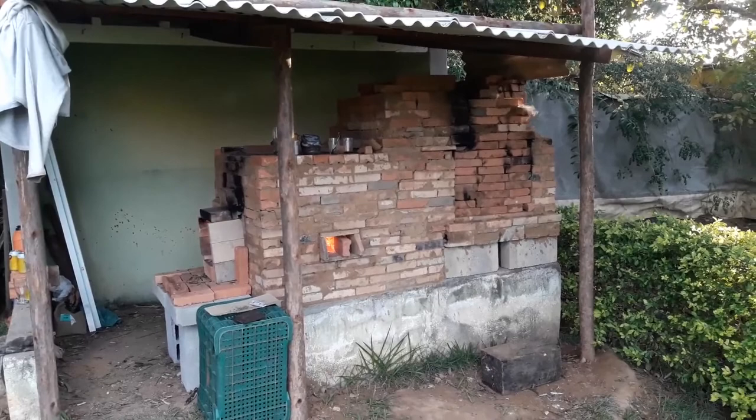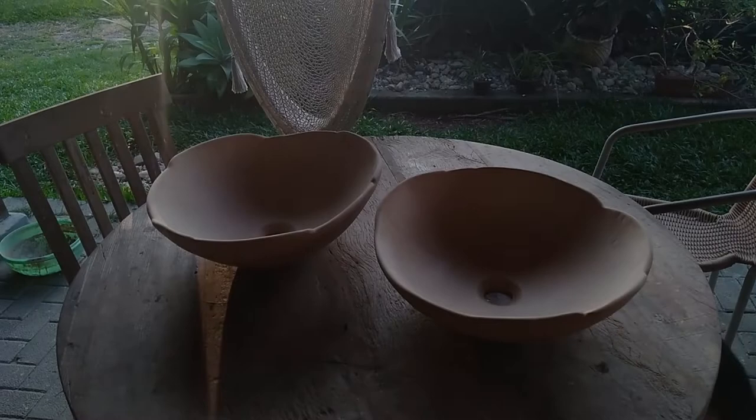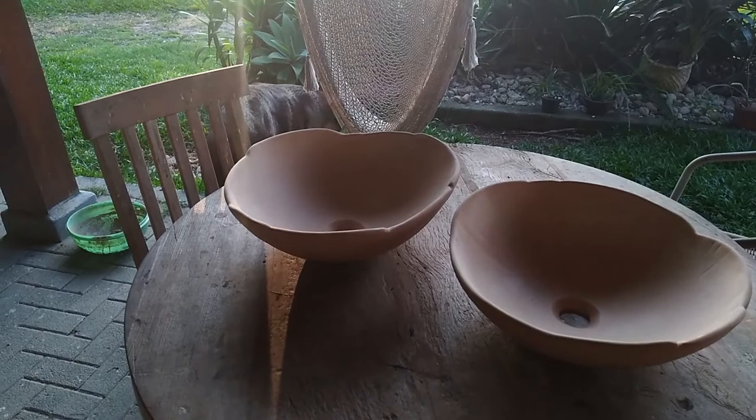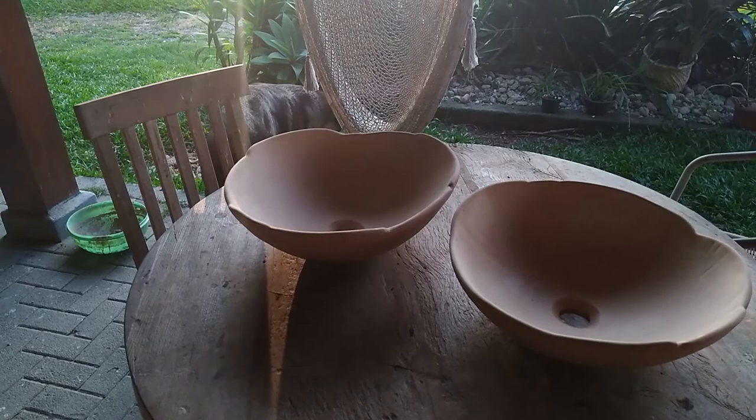And it's ready. These basins here are the first two I made to order. The next step is glazing, but that will be the subject of our next video. If you liked this video don't forget to give your thumbs up and please also subscribe. This will help our channel to reach more and more people. We'll see you next time!